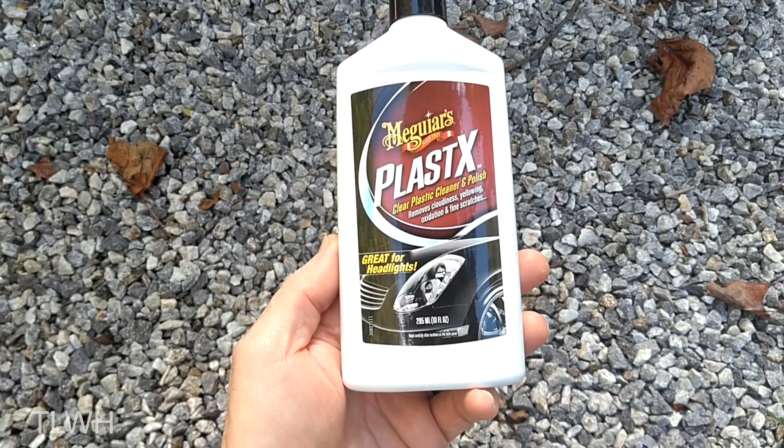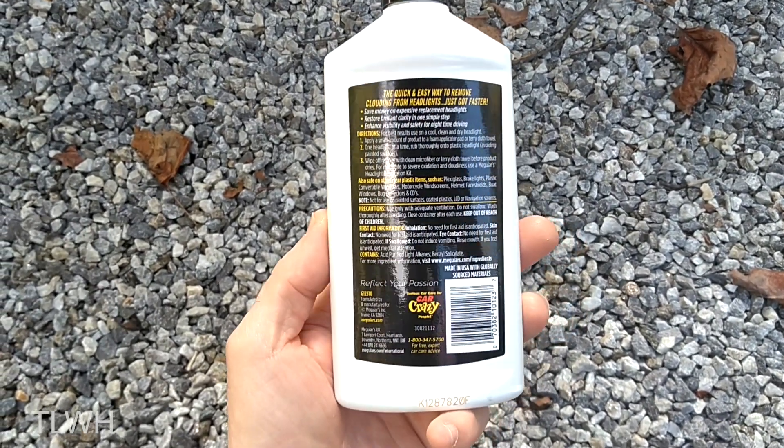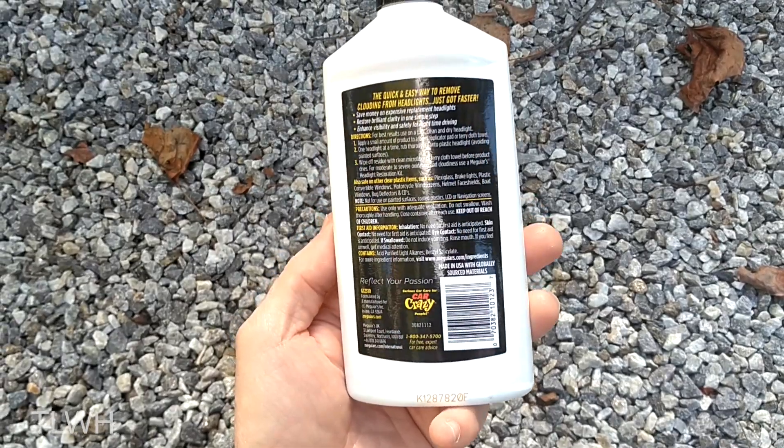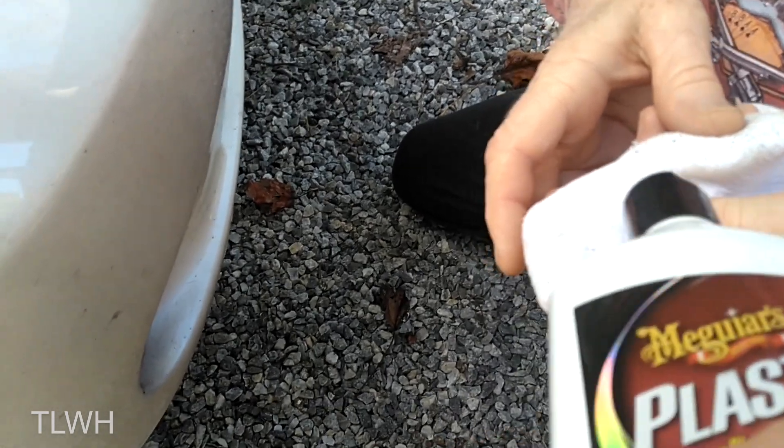This cleaner is the Meguiar's Plastex. It is a simple wipe on and wipe off process so almost anyone should be able to do it. If I did not see this process with my own eyes I would have been very skeptical of the results.